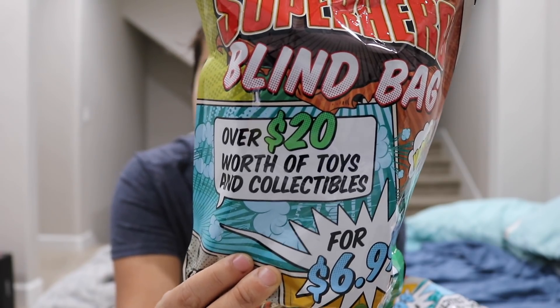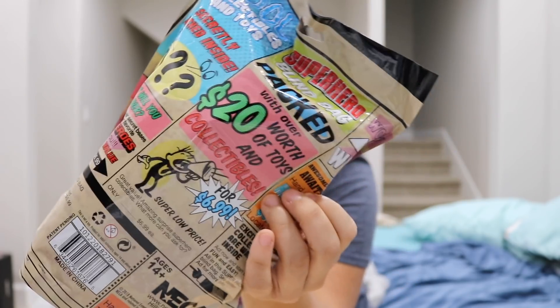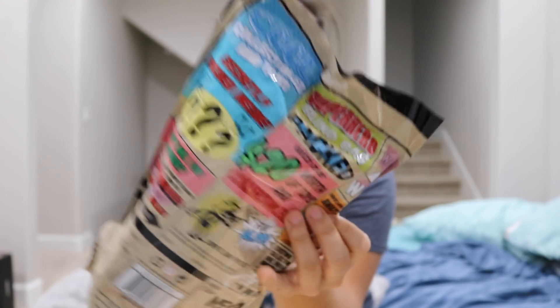It says they're gonna have over $20 worth of toys and collectibles, so I thought I would test that theory and see what these came in because I've never seen these before. Ow — you know when you put your elbow down and it does that weird thing and it hurts? Anyways, cool packaging. The packaging caught my eye and I found these in the Funko Pop collectible section at Target.